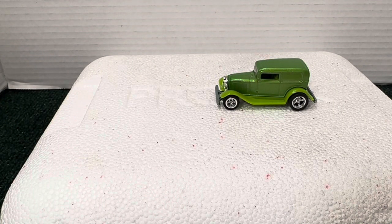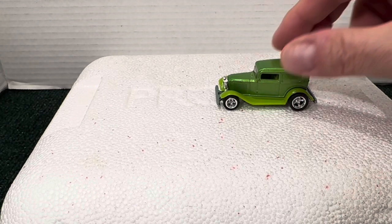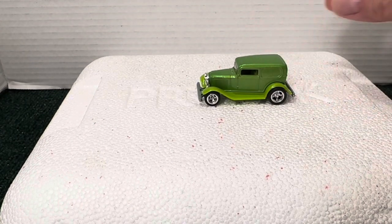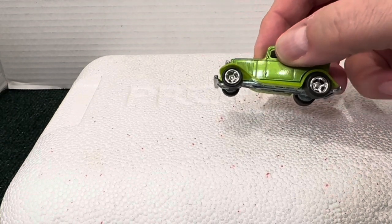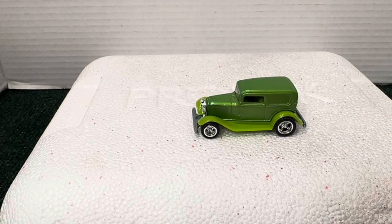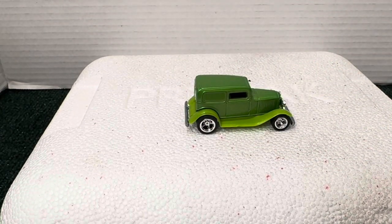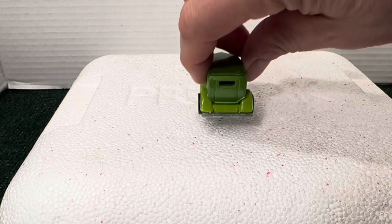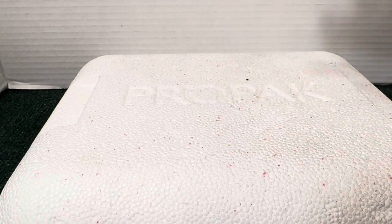Hey guys, welcome back, it's my guest bow and this is my Hot Wheels green St. Patrick's Day build. I like this hot rod so much I took it out of my box, put real riders on it — looks super cool. And that's it, there it is, my St. Patrick's Day build all done. Now I guess that would be too easy, and for you guys who know me, that would definitely be too easy. But I do like this car and it came out great with the real riders — put that aside.